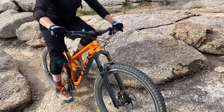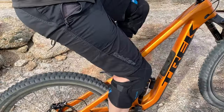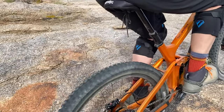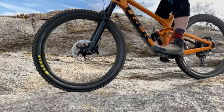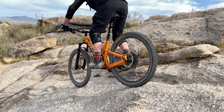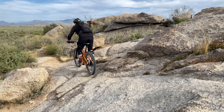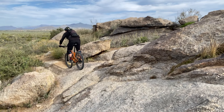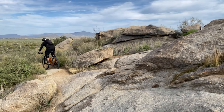After my experiences over the past six months and my recommendation, Emily has also decided to make the change. She is now sporting a 2.6 Asagai 3C Max Terra in the front and a 2.6 Minion DHR2 3C Max Terra EXO Plus in the rear. She feels the new tire helps with her cornering and she explodes out of the turns. She also states the tires feel glued to the ground. Can't argue with that.